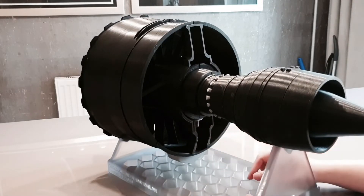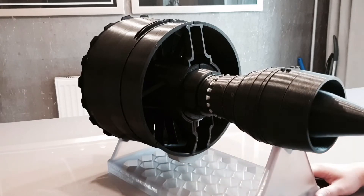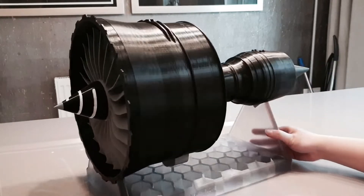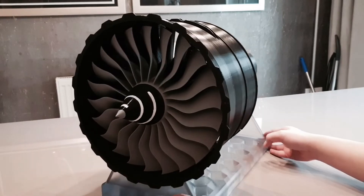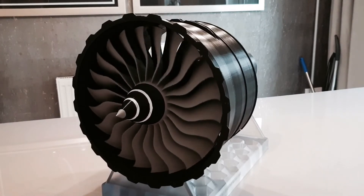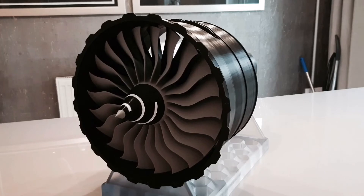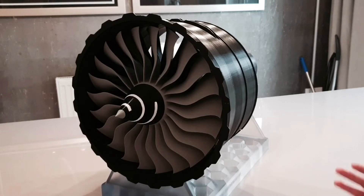If you look closely enough, you can see there's a side gearbox with a dry shaft that goes through the fan case. And underneath the fan case you have the external gearbox as well. One of the questions I get asked on a regular basis is: does it spin well? And a lot of people also ask me how I designed this model.